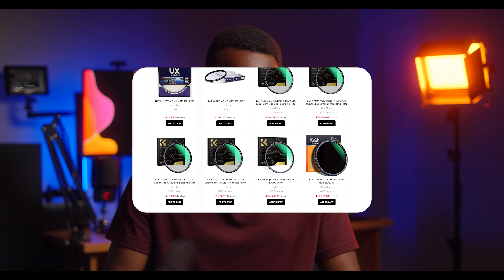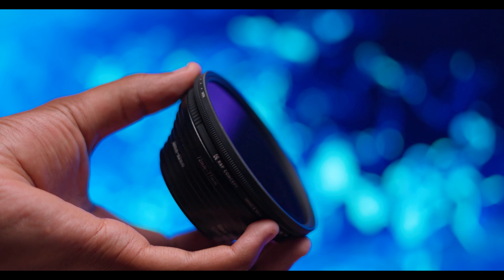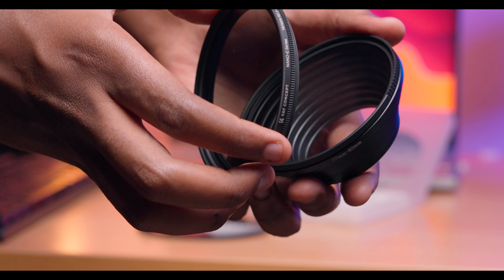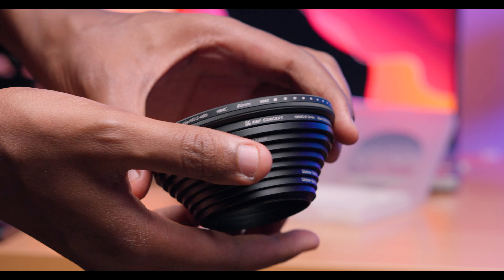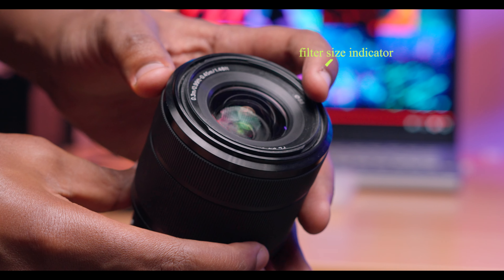I got these specific filters from a shop called Mobitech. They have quite a big offering from K&F — from diffusion filters to NDs, CPLs, UV filters, and other essentials. I also got a set of step-up and step-down rings so I could use the filters on any lens I own or rent out. Those rings let you adapt the filters to different filter thread sizes. I bought the biggest filter size I could find — 82mm — and got step-ups to convert all the way down to 49mm or 42mm.